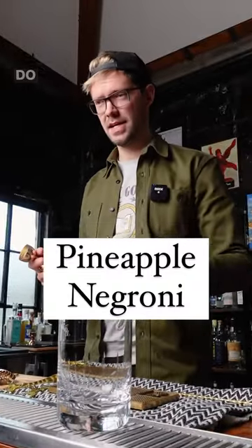Today we're gonna make a pineapple Negroni. Do I have to say any more? That's like two of the best things in the world in one.